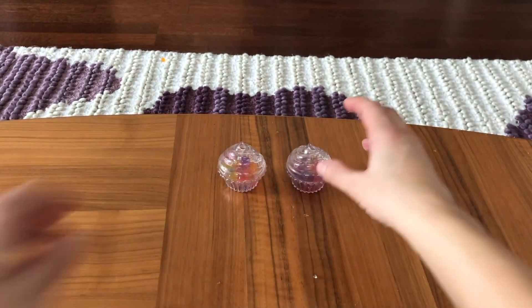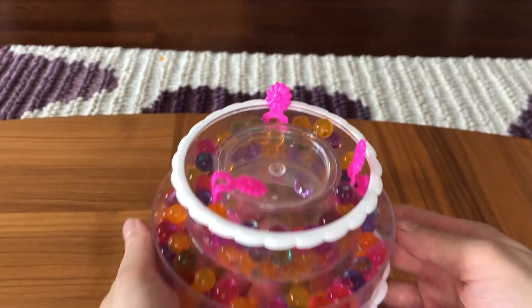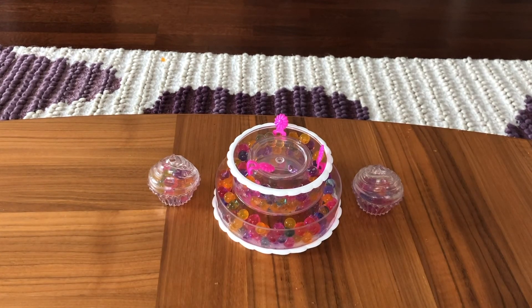Wow! And our birthday cake! Help yourself to some cupcakes and cake! Yummy!